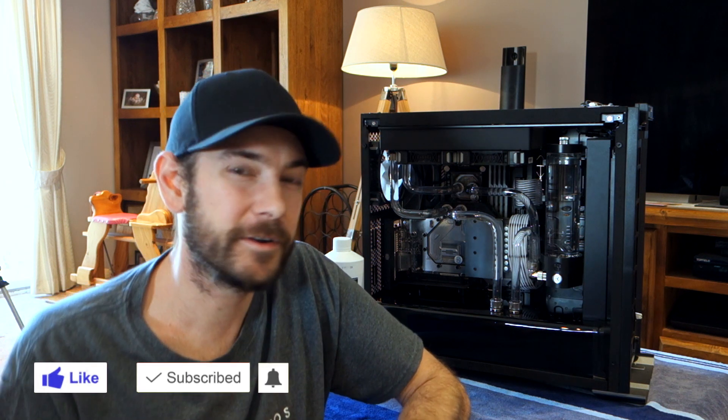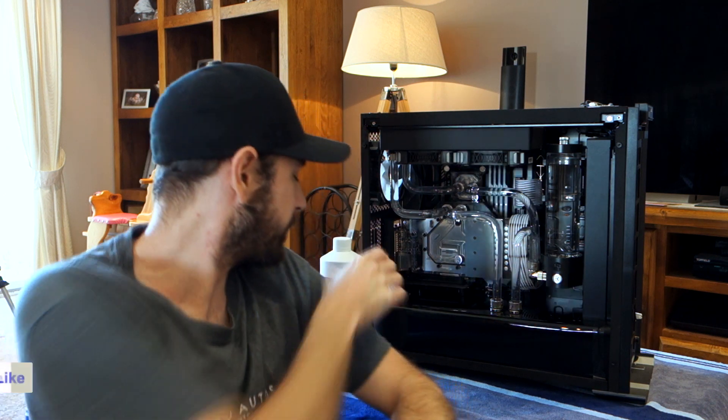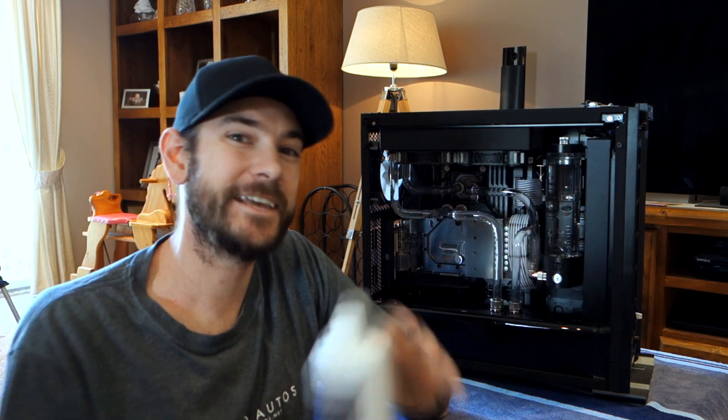Hey guys, Will here. Welcome back to the channel. Today's video we're going to be taking out the distilled water which we ran in the system for the first couple of days while we tested everything out to make sure everything was okay. We haven't come across any problems at all, everything's been absolutely perfect. So we're going to take the distilled water out and replace it with some EK cryofuel navy blue UV reactive coolant. So let's get stuck into it.